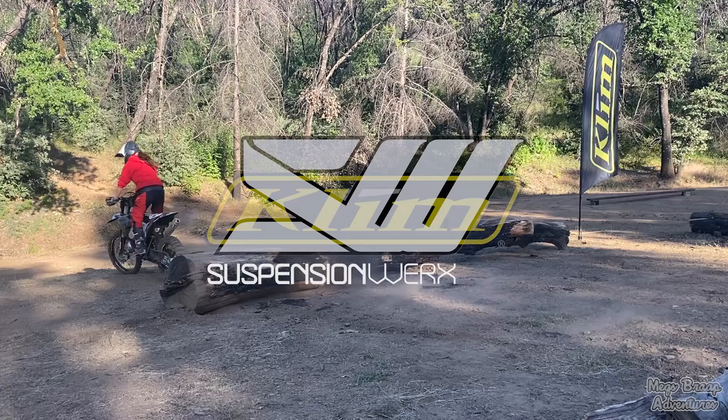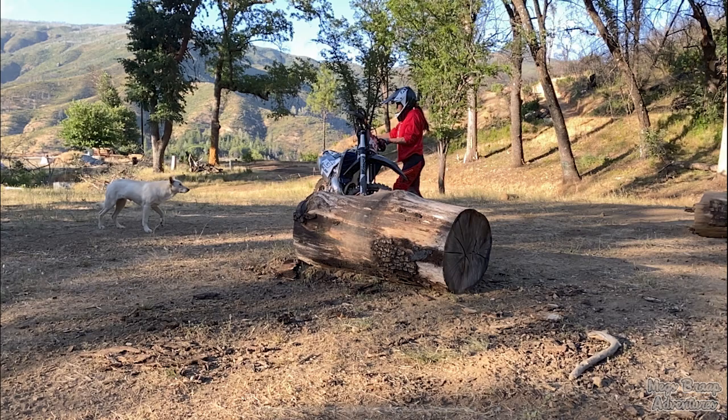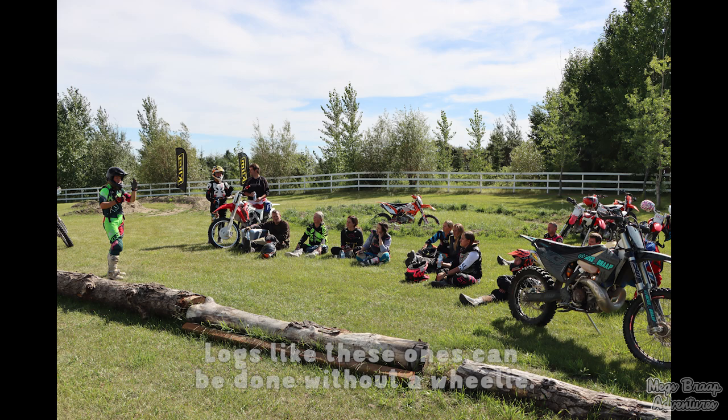Hello my friends! This video is meant to help anybody that's struggling with getting over larger logs. As the logs get bigger you're eventually gonna need a wheelie, so if you're not consistent and confident with your wheelies, head on over to my wheelie tutorial.